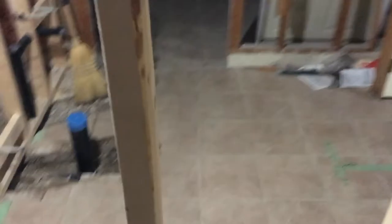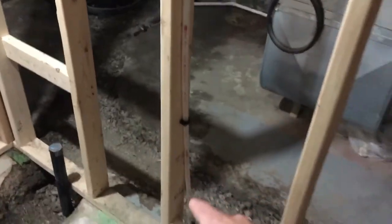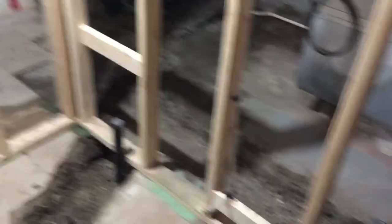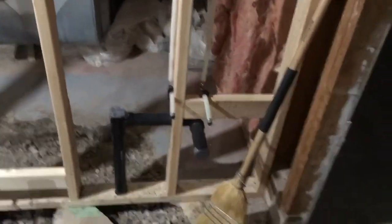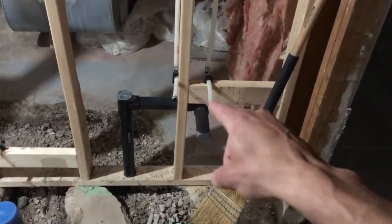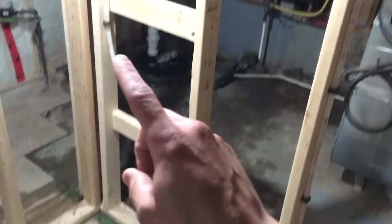We're going to finish off our bathroom. We're running PEX lines all through here — there's two lines there running up there, then we've got the lines here running out, and the line right there for the shower. So: sink — hot, cold — sink drain, toilet, toilet water, and then here's our shower right here.